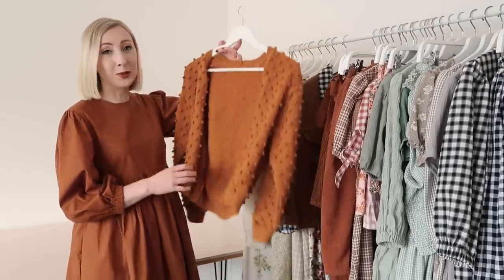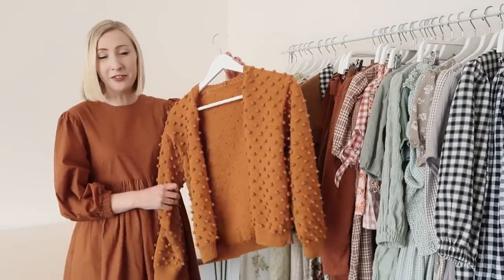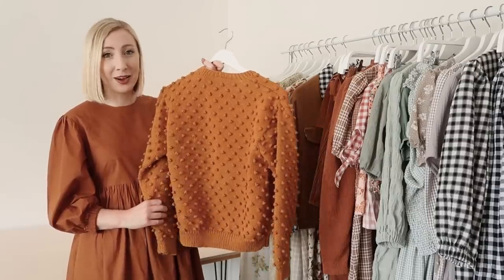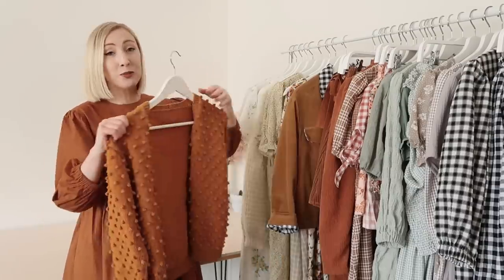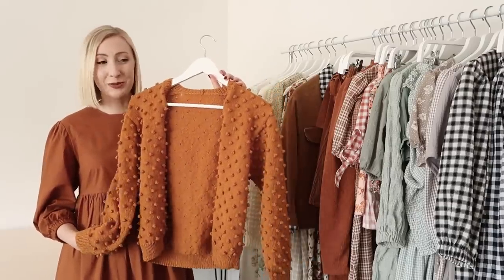Next I have one of my favorite items that I've made this year — my popcorn cardigan. I was very inspired by the brand Michelin Puff. Just looking at it you can probably tell the amount of work that went into this. It took me a good six months to make and I wore this cardigan pretty much every day during winter. It is just such a fun item to wear.